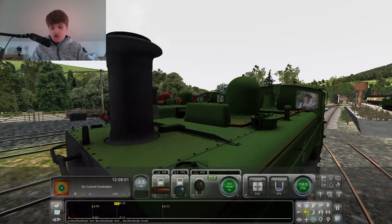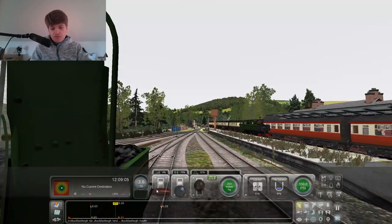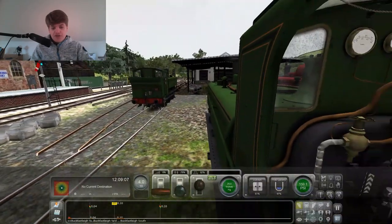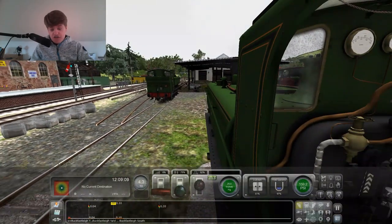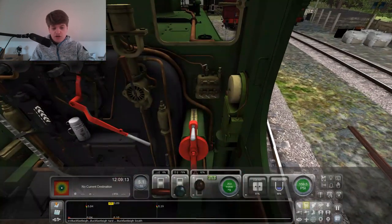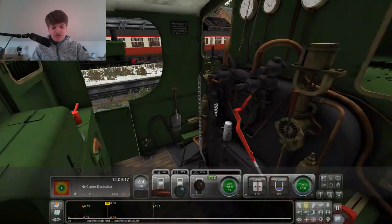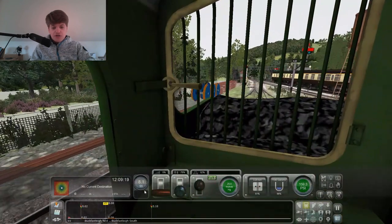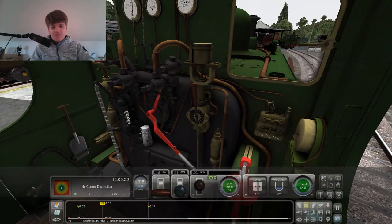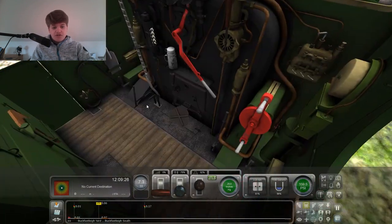Oh, they're much easier to drive. Today is my birthday and I thought I'd drive this loco and have a look at it. This is much easier. Why does that say 90? We're in a 10 limit. I enjoy this one.